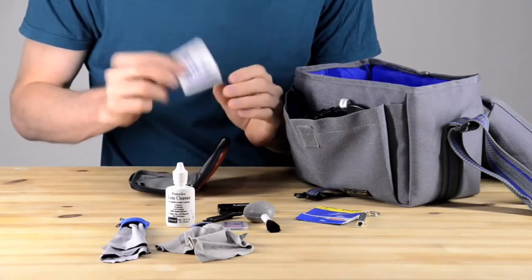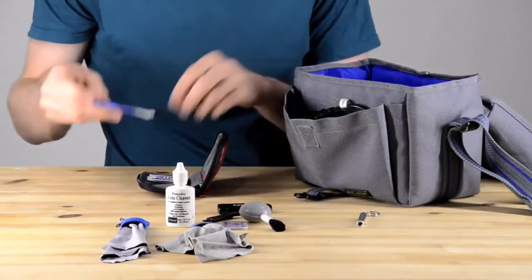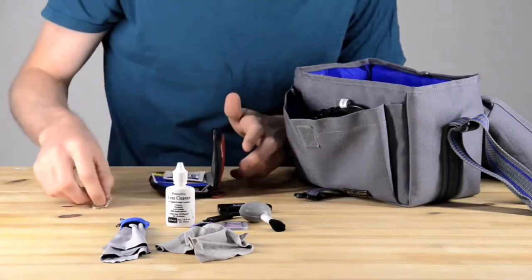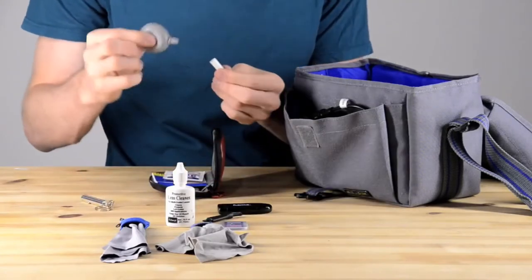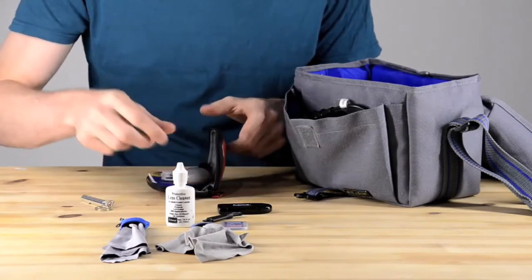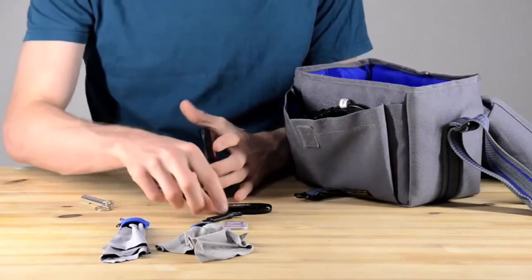I've got this little pouch and I'm putting some wipes in there — some pre-wet wipes and some optical glass cleaner, which is that little blue square. And there's also a brush and some cleaning fluid. These things are really important if your camera gets dirty.